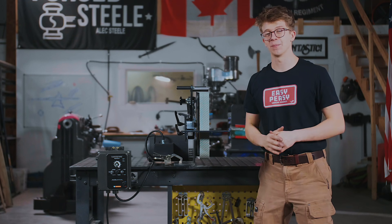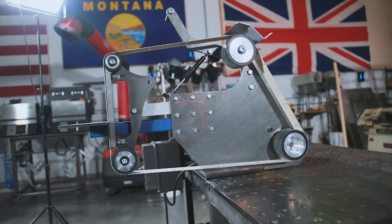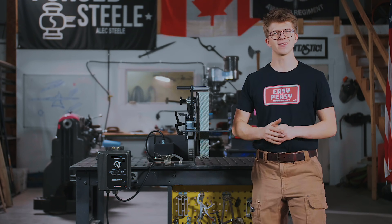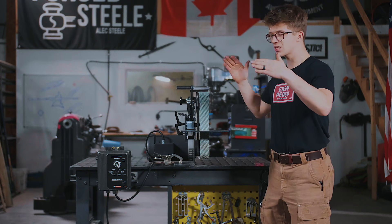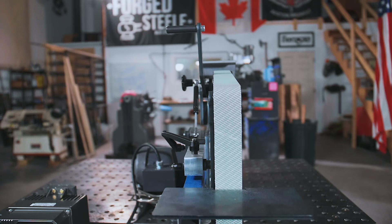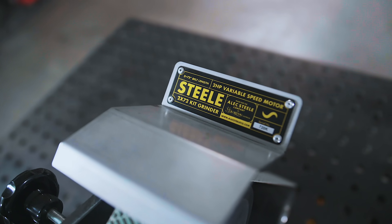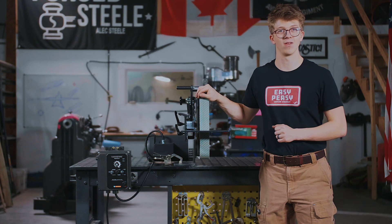Ladies and gentlemen, welcome back. It is great to have you here because we're talking about the 2x72 kit grinder which is stood right here in front of you. What's phenomenal about this is that at a very affordable price it gets you into the 72-inch belt length, so grinding longer between belt changeouts is a plus and the 72-inch belt is a little bit more common on the market.